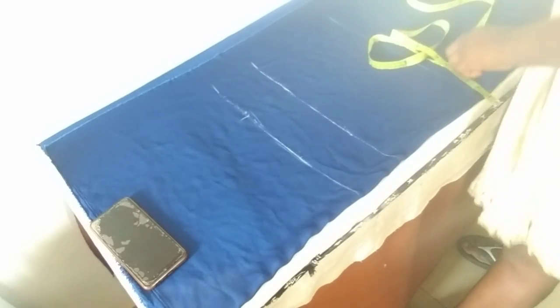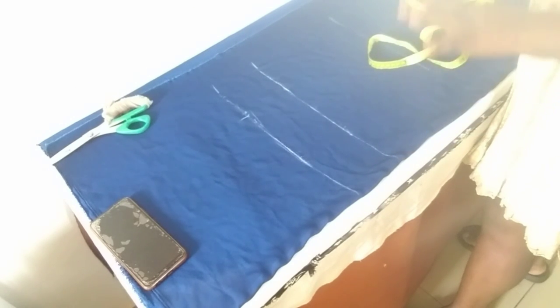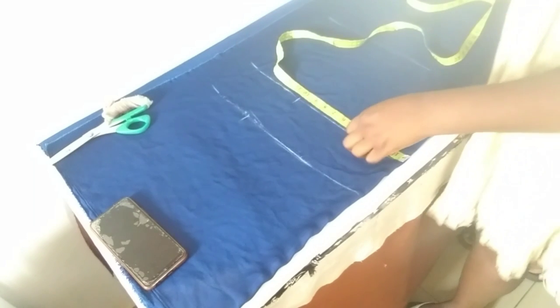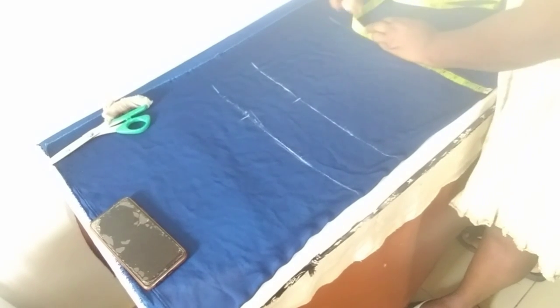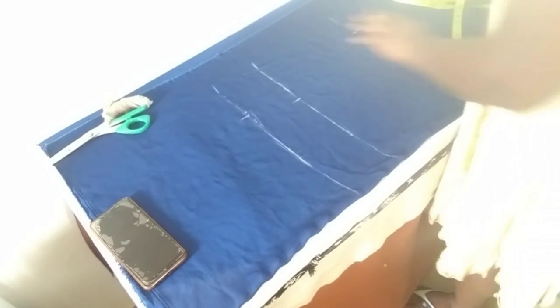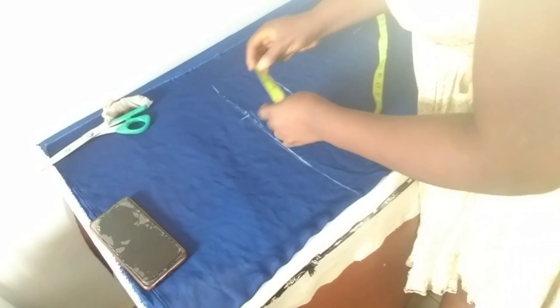The waist is 38 inches — I added two inches making it 40, divided by four is 10. The hip: I added two inches to get 51, divided by four is 12.75. As I said, the two inches I added is not for sewing allowance. So now I'm going to be adding sewing allowance separately to all of these measurements.